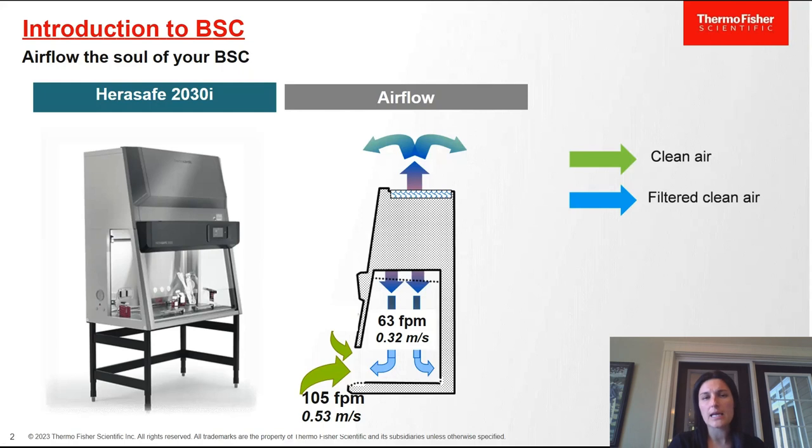It's our more upscale BSC — it has a motorized sash, a touch screen interface, and glass side panels that make it more ergonomic than our traditional BSC. On the right is a diagram of the airflow within a biosafety cabinet. The green arrow represents clean air coming in from the lab environment, being taken up through the front grill, traveling up into the plenum and either recirculated — if it's an A2 cabinet, about 70% recirculates and 30% is exhausted out of the top — or if you have a thimble duct connection, it'll be exhausted into the HVAC system.